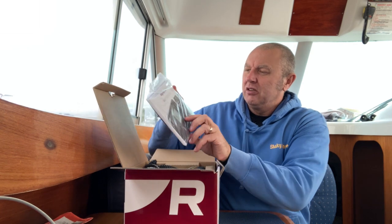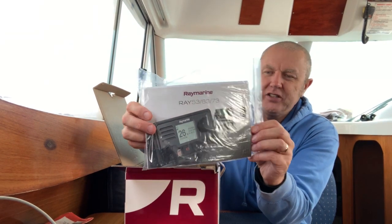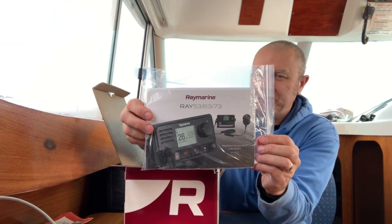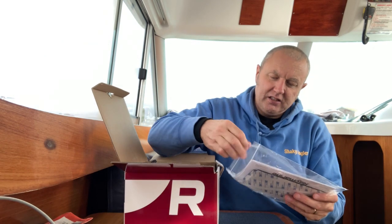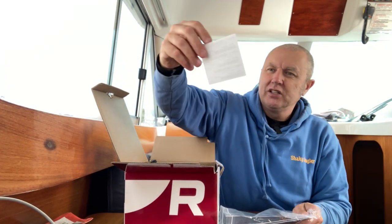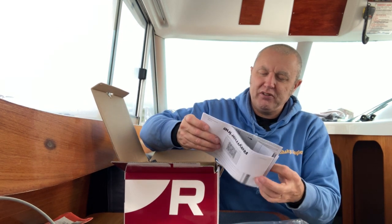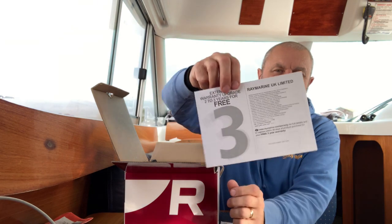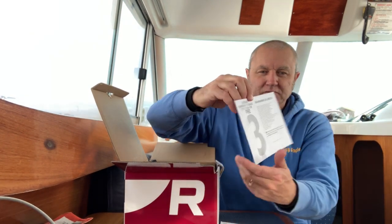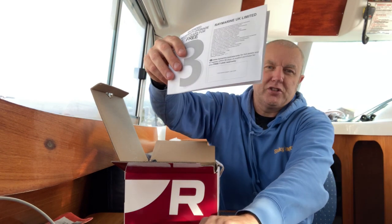Like any good manufacturer, there's a nice booklet with all the instructions, guides and no doubt some troubleshooting. There are also some handy serial stickers — particularly useful for insurance purposes, or to keep the numbers at home in case of theft on board. And there's an extended warranty upgrade from two to three years for free — I should definitely take advantage of that. I'll fill it in and put the serial number sticker with all my other boating stuff.